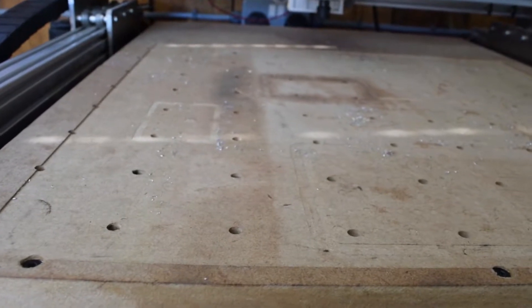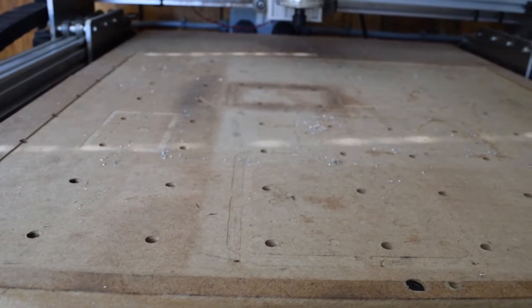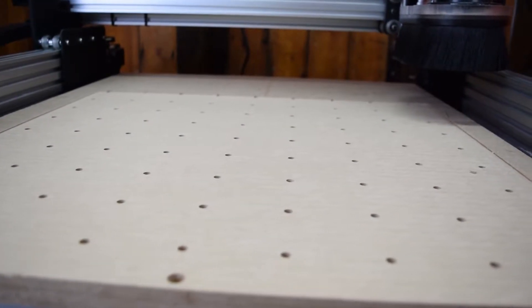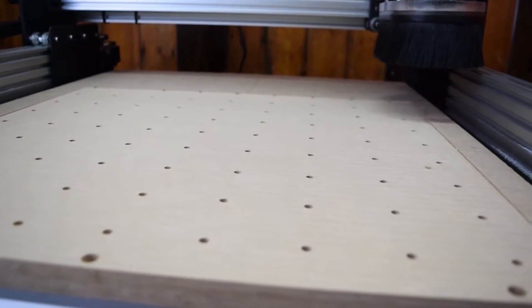Your spoiler board is a waste board, so you're meant to keep replacing it as it gets cut up. When you surface it, you can just resurface it to remove all the cuts you've done into it and then carry on using the same board.